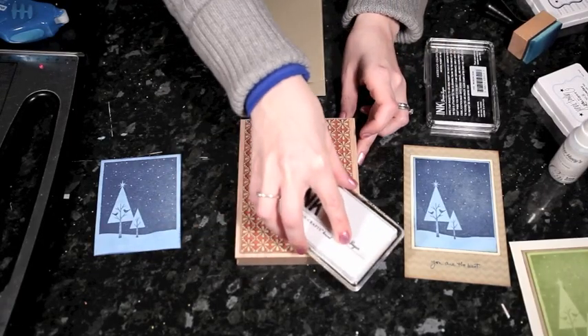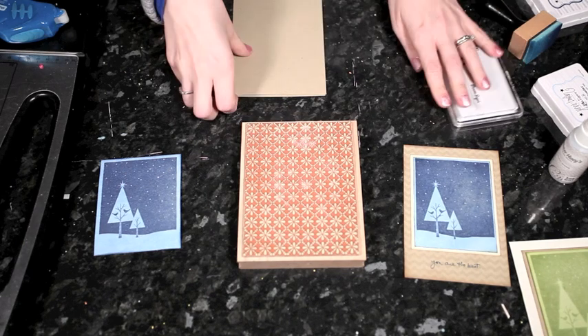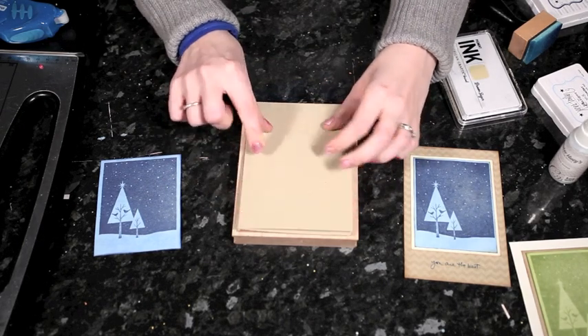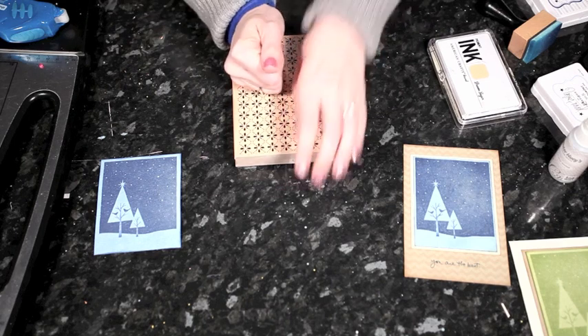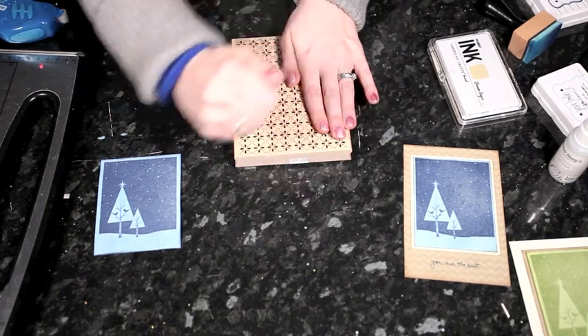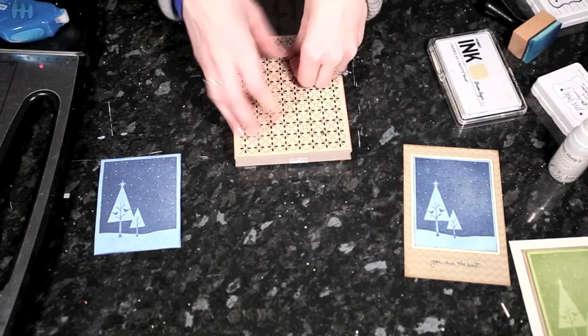I'm going to ink this with a color that's very close to the same color of the cardstock. This is called Brown Sugar, and it's an American Crafts pigment ink, so it stays wet a little bit longer — it's a bit more like a paint rather than a dye ink. I'll get that all even, then place it, hold it tight, and turn it over. The other easy method with a big stamp is to leave it face up and use a brayer over the top, but I've left my brayer somewhere else, so I'm doing it the old-fashioned way.